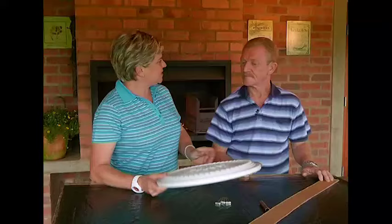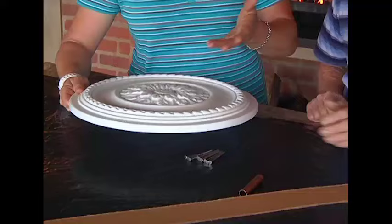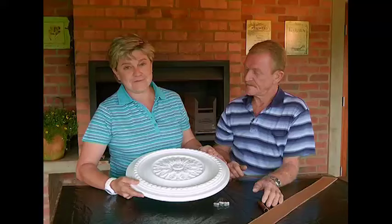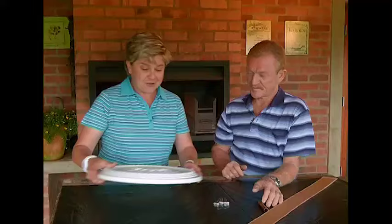Now Garth, we sent you shopping and you came back with this. What is the proper name for this? It's just a ceiling rose - a fancy ceiling rose. Okay, so this is for fancy ceilings, however we're going to make a fancy water feature out of this today. They come in many different sizes - you can get one quite large, or even that small. We've gone for an intermediate size.